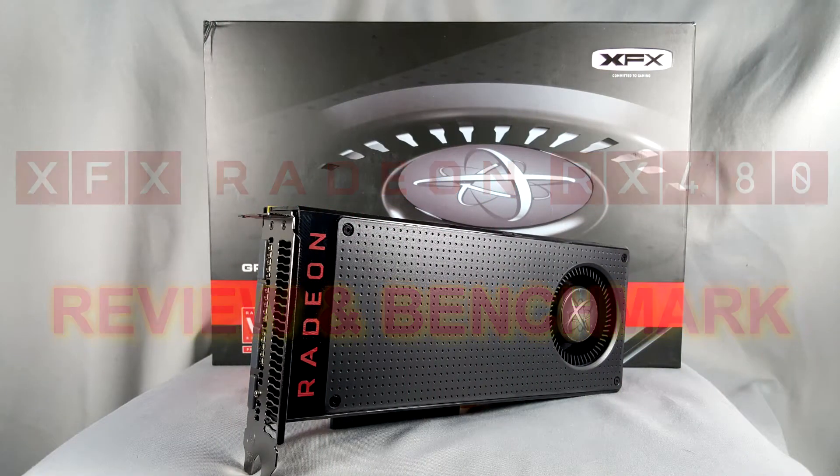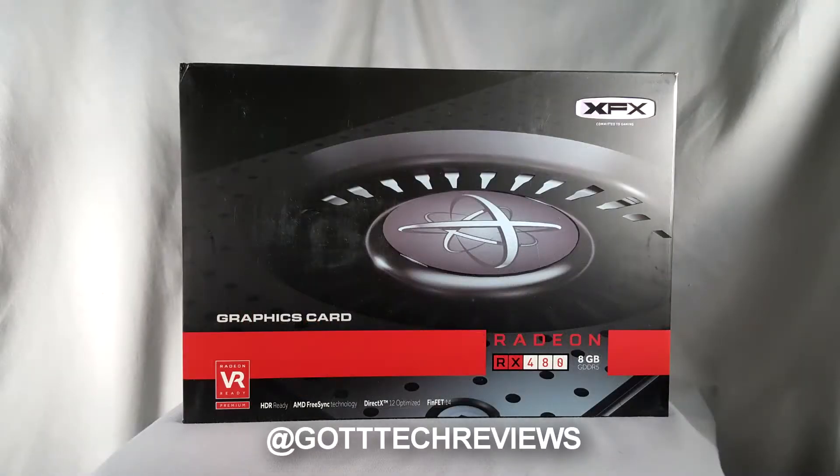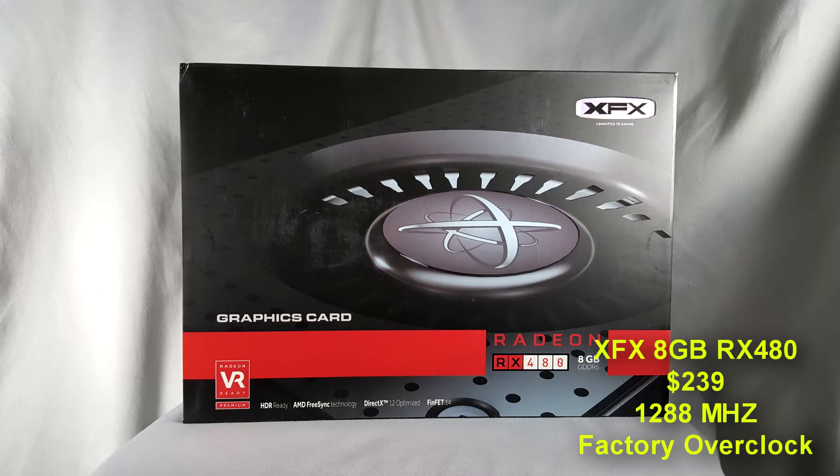What's up everybody, this is Derek Gott from Gott Tech Reviews here with a review of the 8 gigabyte XFX RX 480 graphics card.